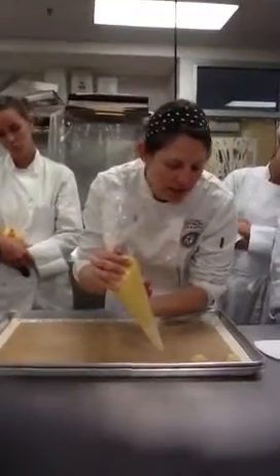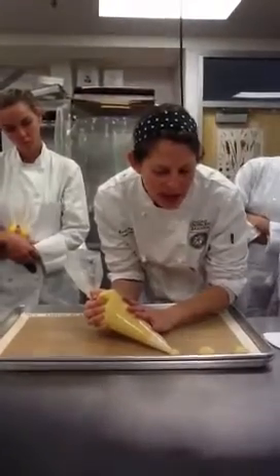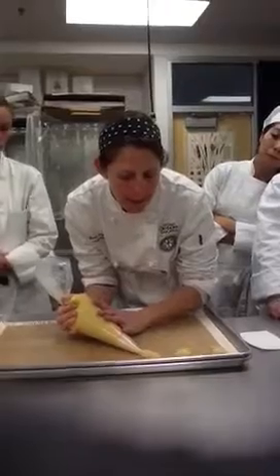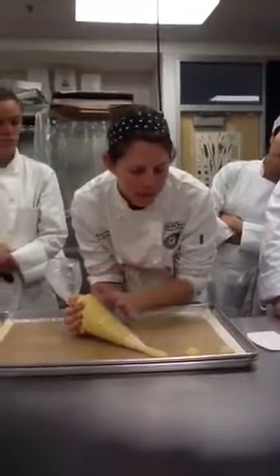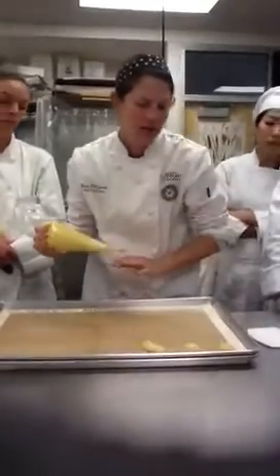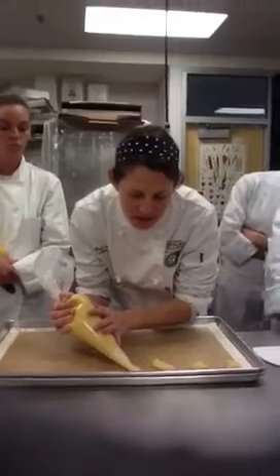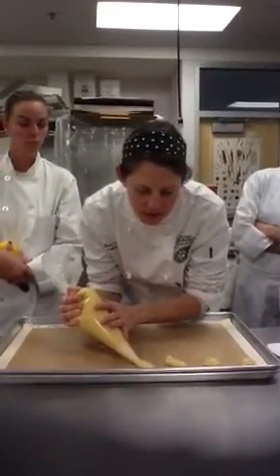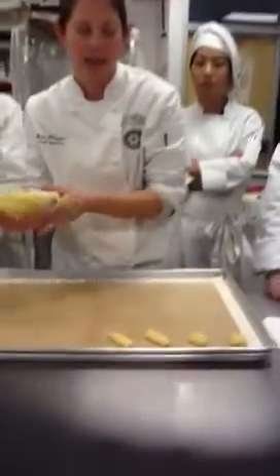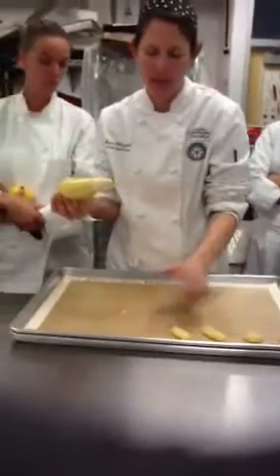For an eclair, you saw I was up a little bit more, but for an eclair I'm going to go down further. I'm still going to let the pressure create the width of the eclair, but I'm pulling it towards me, stopping the pressure, and going backwards. Do you see the difference? So then I don't have to fix it so much — that's a lot of work. This one I don't have to do anything to.